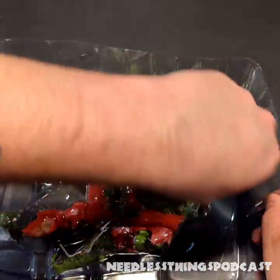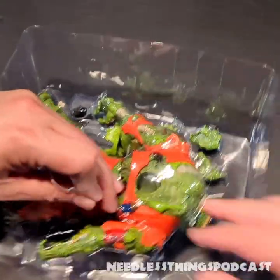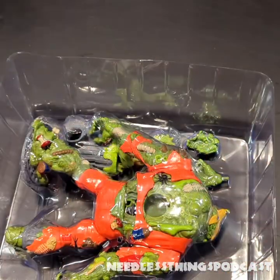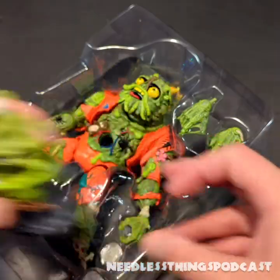One twisty tie on the waist, one on the head. I do like how Super Seven does their twisty ties — they always have one end that sticks out way further, so it's very easy to get a handle on and get them untwisted and free that figure.